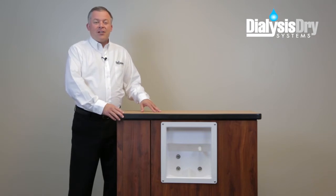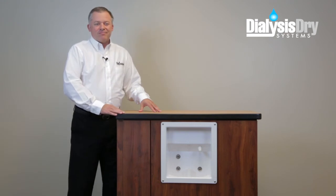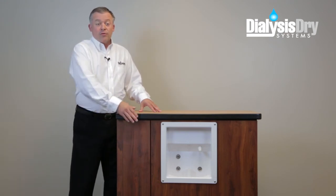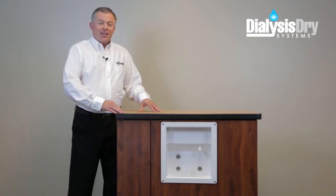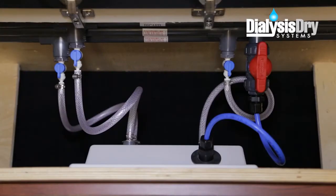Here we have a standard dialysis chase cabinet with the supply and waste box on the front and a top entry. To begin, we'll be removing the supply and waste box on the front of the cabinet. But first, open the top lid and, looking inside the cabinet, close all the valves of the tubing connected to the back side of the supply and waste box.